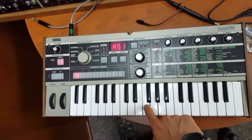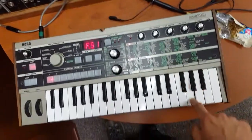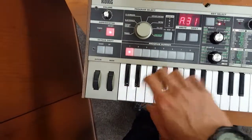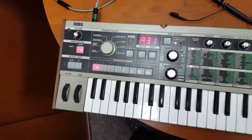Well, at least we know the circuit works. So how do you... Aha, alright, so that has a latch, so that's cool.